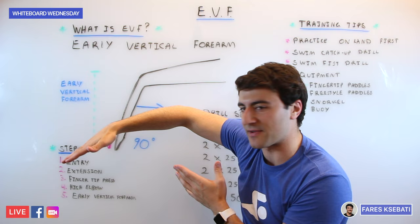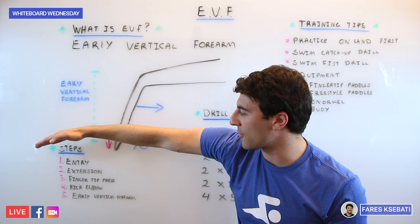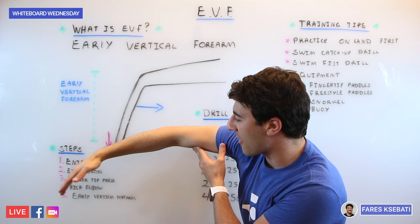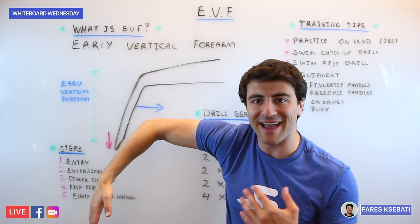The next part is really important and this is the part that most swimmers do not do naturally: it's getting your fingertips to press towards the bottom of the pool. Ideally you will get your forearm to be facing 90 degrees, and when your forearm gets to 90 degrees you have a high elbow catch. The idea of Early Vertical Forearm is to get your forearm as close to a 90-degree angle as possible, so that way you have more surface area to pull the water behind you.